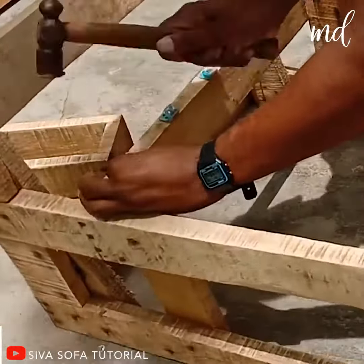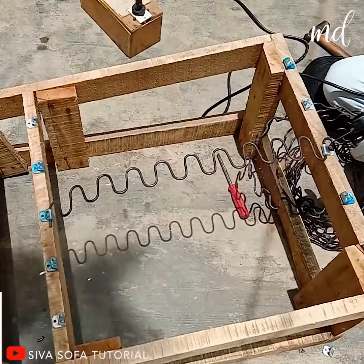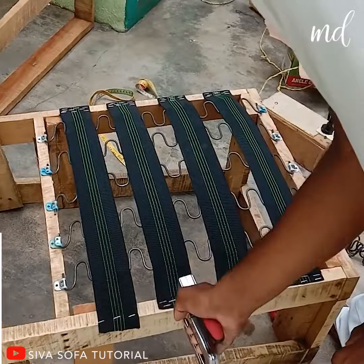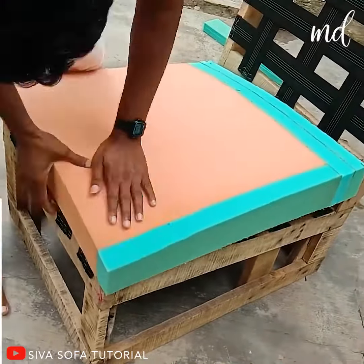Guess what, everyone? Your favorite guy is back to bless your feet with another mind-blowing project. This time, he is making a chair, and it's a leathery one, so you better stay tuned to see some gorgeous results.